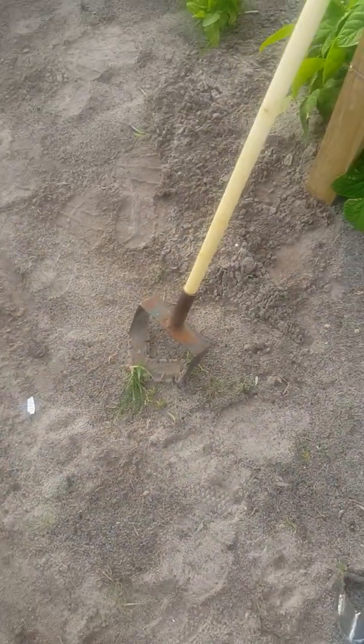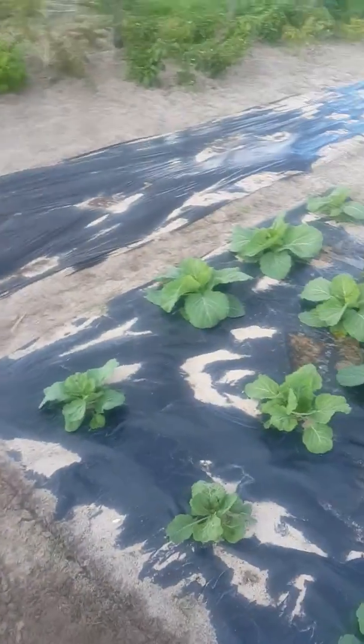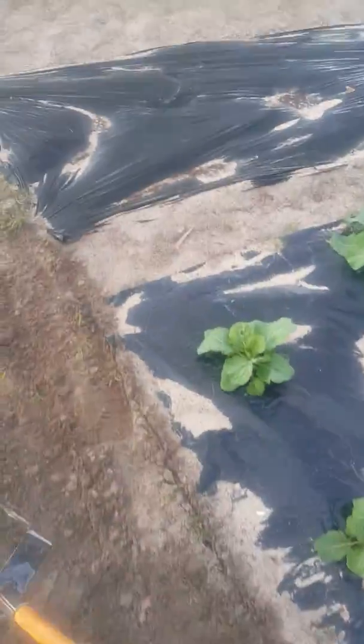The push-pull hoe, which is the other one I had, I prefer it for the big things. This stirrup hoe is nice for dainty work — it gets into grass and cuts bigger things. Once you've started cleaning, this one is easier to maintain. Anyway, we're trying different things.